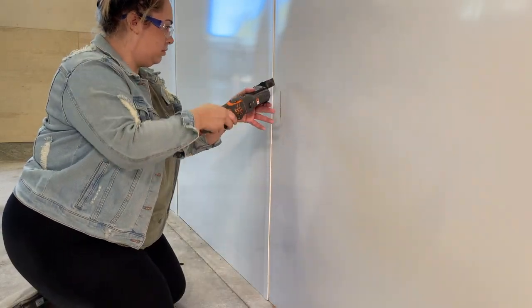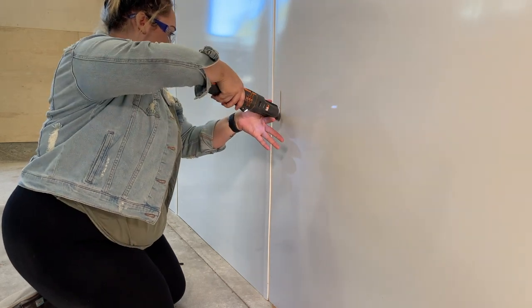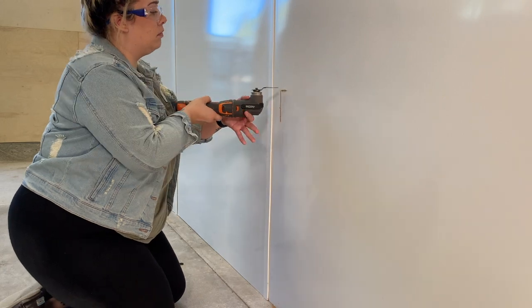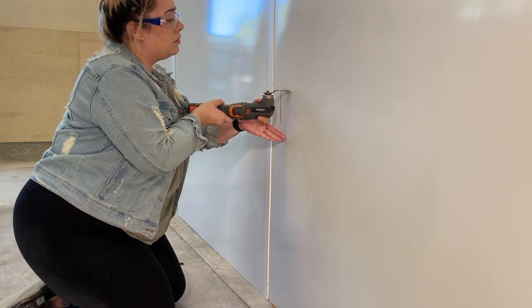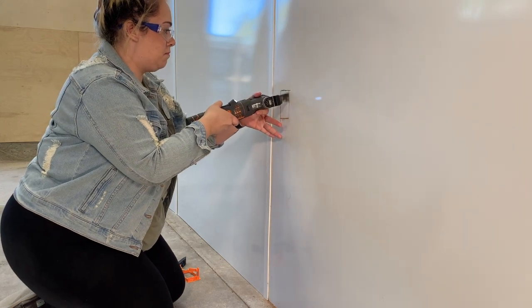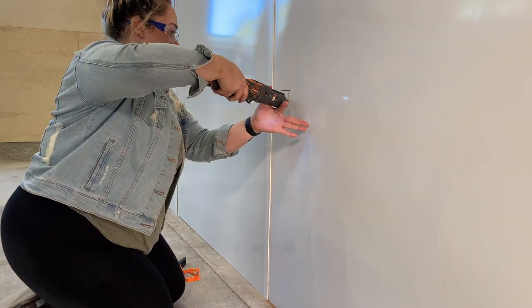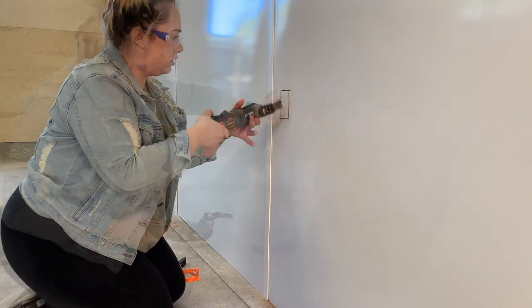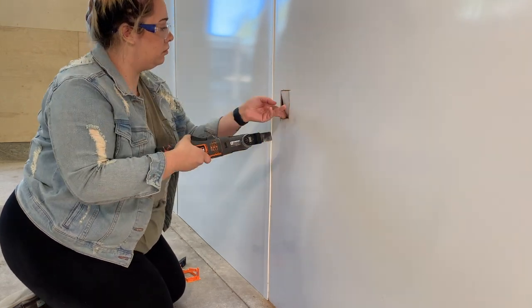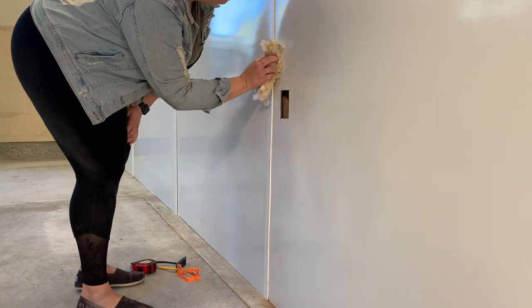Now I'm ready to use the Dremel to cut out the space for the mounting bracket. Remember to wear your safety goggles. This isn't actually drywall that I'm penetrating, so it was a little easier to get through. If needed, you might have to go back over the corners like I did, just to make sure the opening clears out very easily. For good measure, wipe away any dust or dirt on the wall after using the Dremel.